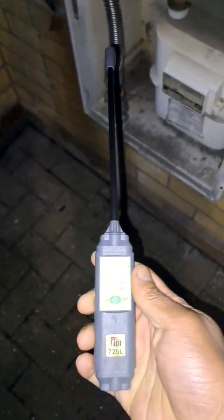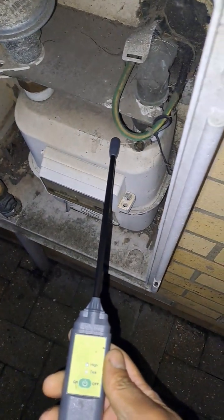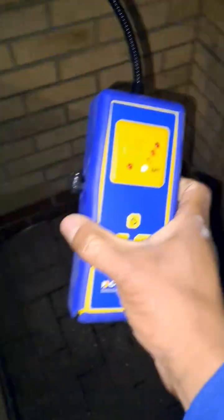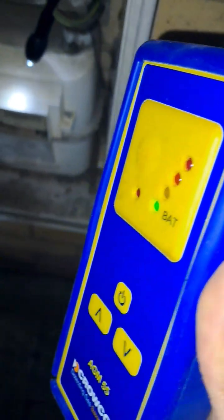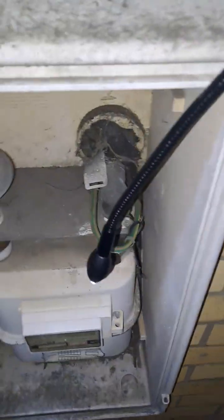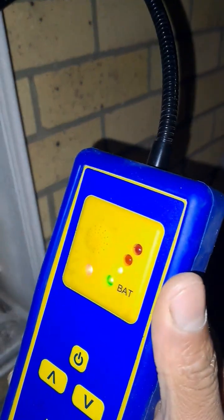Let's check now, see if this guy can find it. Not bad. A bit slow but got there.